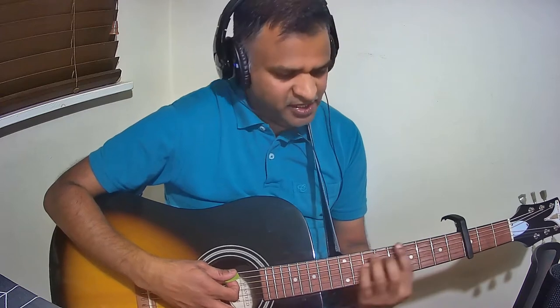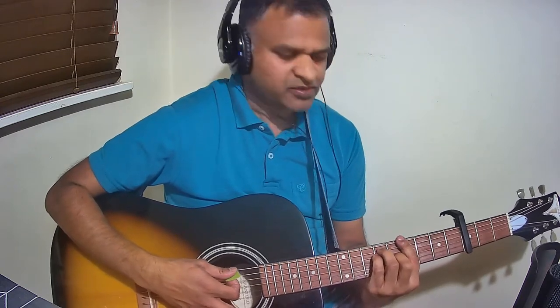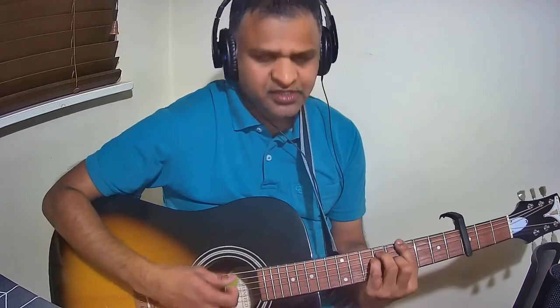The next chord is E major. The next one is G sharp major — without the capo it is technically B major, but since we have put the capo on the third fret, this becomes G sharp major.